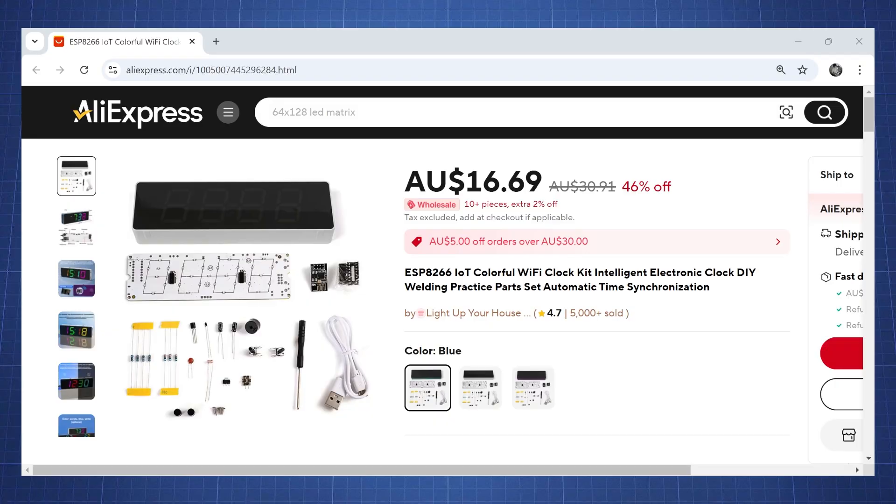Hello everyone and welcome back to the nerd cave. In today's video we are going to review an electronic kit that I have bought online. It is a Wi-Fi clock based on the ESP8266.